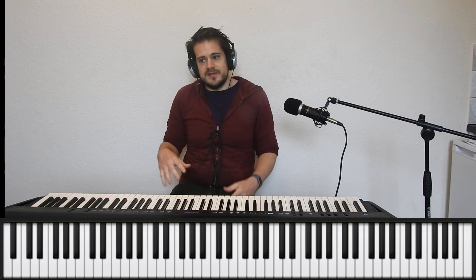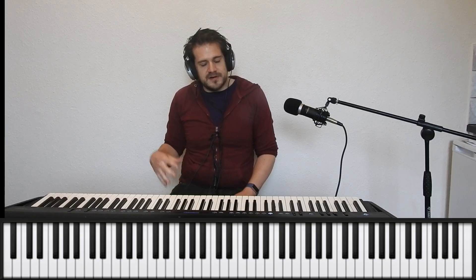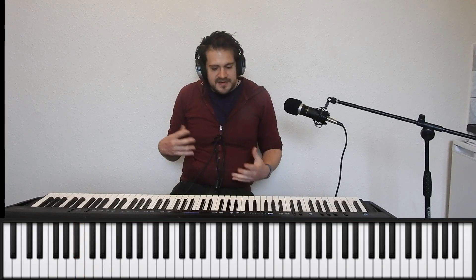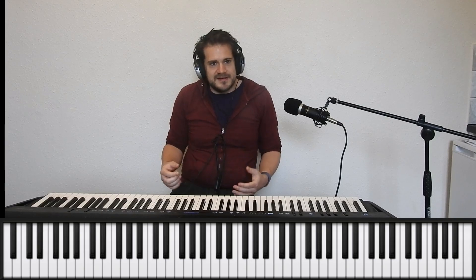Once you've practiced using these scalar patterns to link together chords, the aim is to mix these ideas together with the original arpeggio-based bass pattern we did in the first video. I'll play you through an example of all that mixed together now.